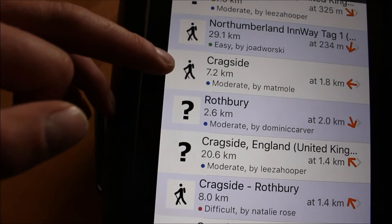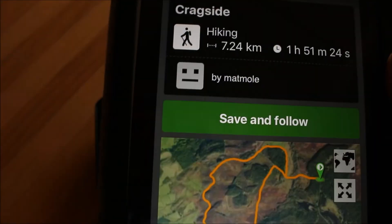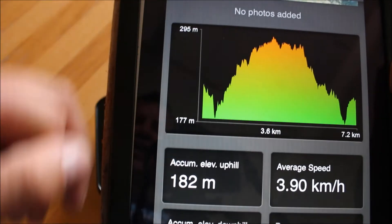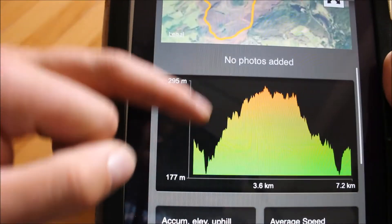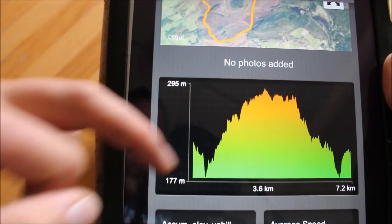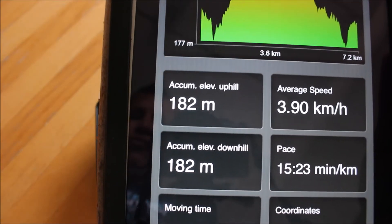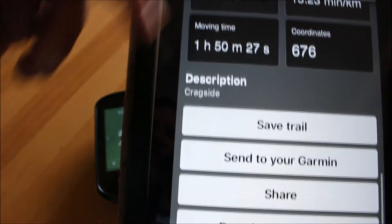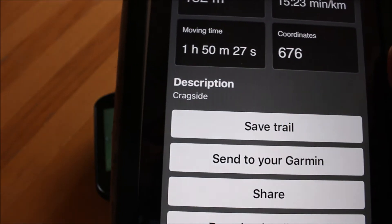Scrolling through the results you get examples of routes with a name, distance, and type — for example whether it's been classed as a hiking route or cycle route. I'm going to pick this one that says 'Cragside Hiking, 7.2 kilometers.' It gives you an overview map of the route, an elevation profile, and sometimes extra photographs added about the route depending on what information the uploader has put in.